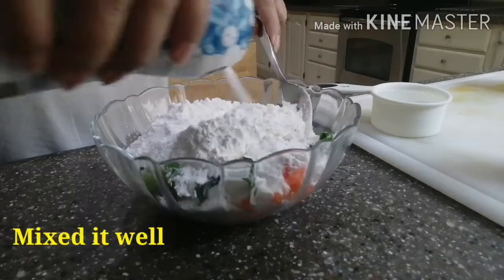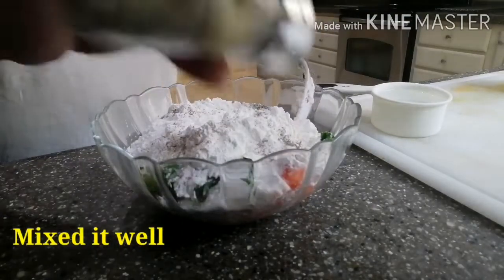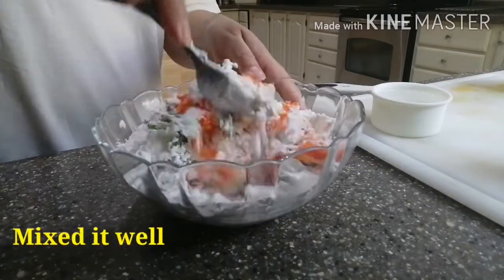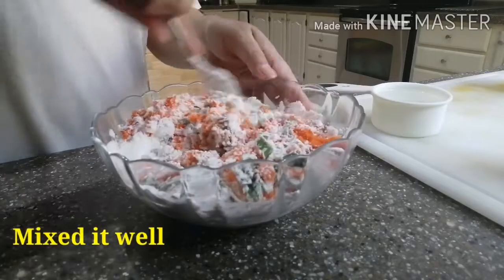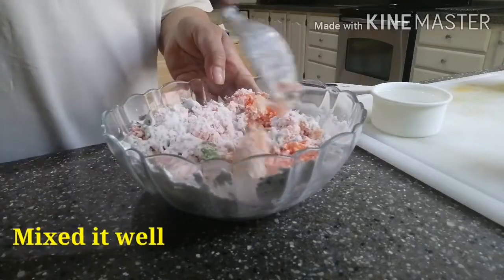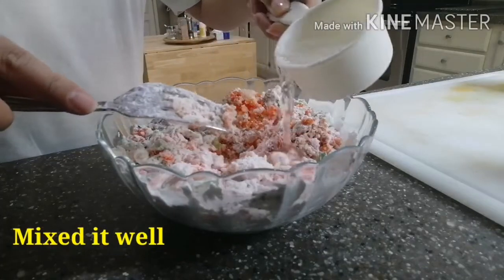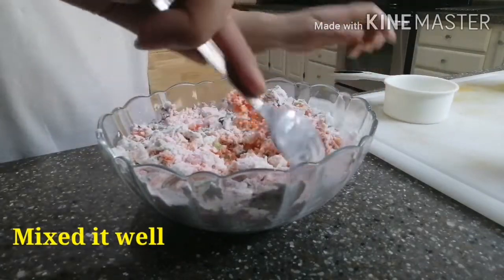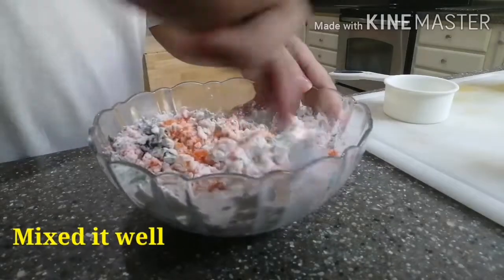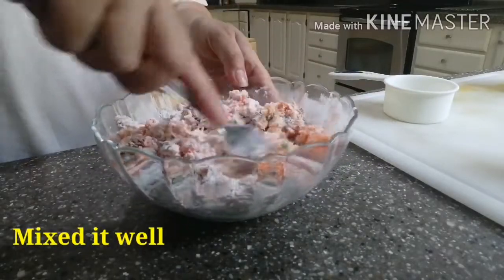Salt — tansyado ko lang po yung salt. And then black pepper, tansyado din po. I-mix muna natin, i-mix ng maigi. And then lalagyan na po natin ng water. Huwag muna pong ubusin yung half cup — tansyayin po natin.